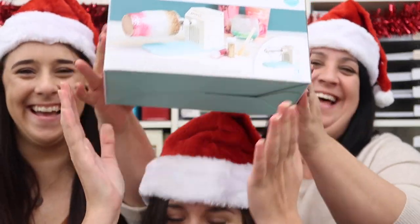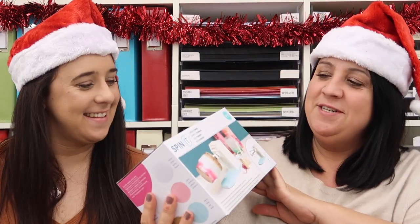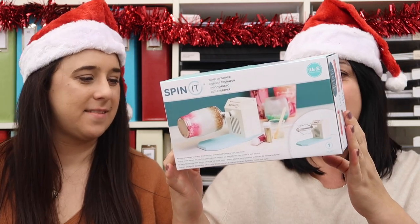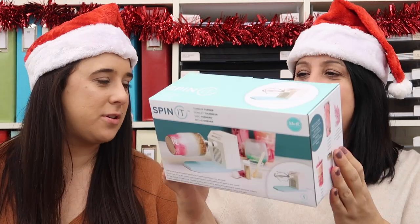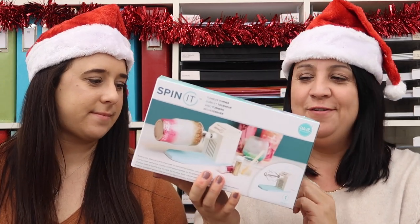Today's prize is a spin it machine. It is a turning machine, a tumbler turner for when you're decorating tumblers, glasses, mugs, all sorts of things. It looks really cool. I've watched a few YouTube videos and it's really cool — a really cool tool to have in the craft room.